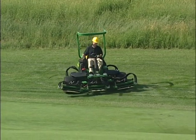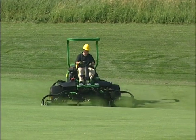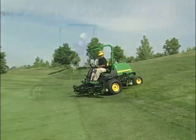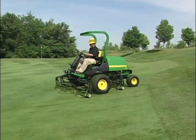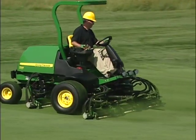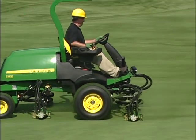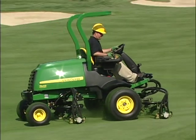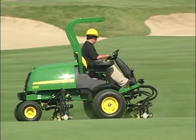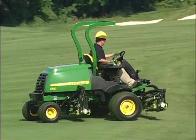To mow, continue on to the fairway. As the cutting units cross the edge of the fairway, push the lift lower lever forward to lower them. The reels will lower and begin rotating. To keep you from cutting into the edge of the fairway, the front cutting units will lower to the ground before the rear units. Always mow at safe speeds — mowing too fast can be dangerous and will result in a poor quality of cut. Also, stay alert for people entering the mowing area. At the end of your pass, pull back on the lift lower lever before the front units reach the taller grass to raise the cutting units and turn.